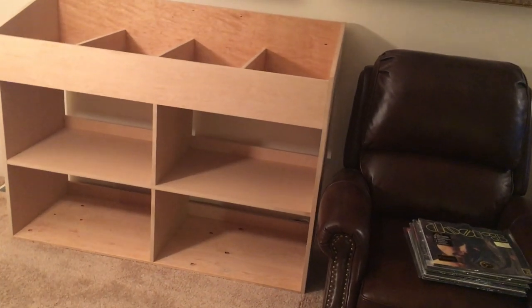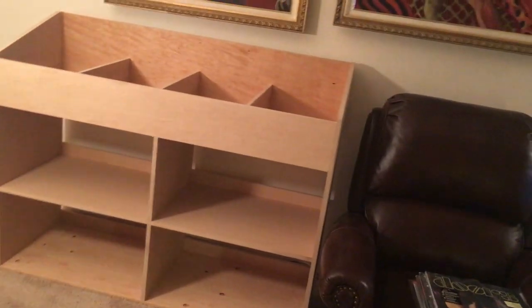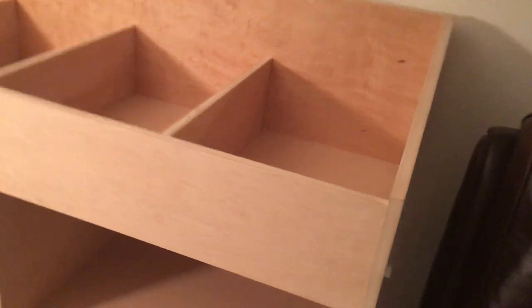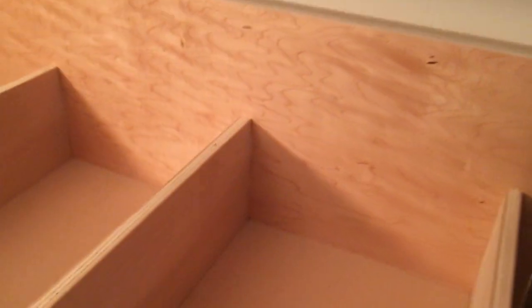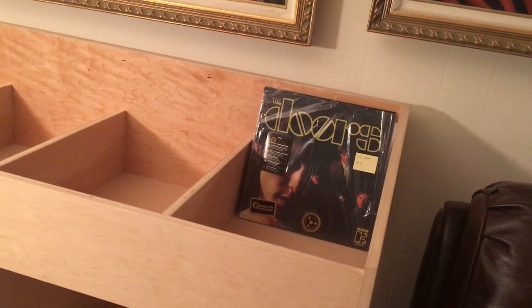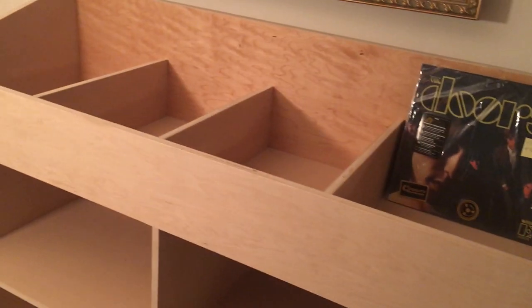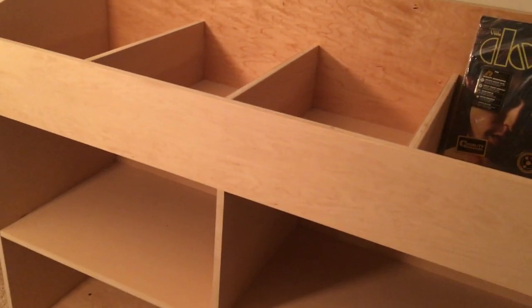I had a white Kallax here before, but having this store-style where you can stack the records and leaf through them like this — this will hold a lot more records than the Kallax did. It's a little bit bigger. I'm debating what to do; it's raw, unfinished.